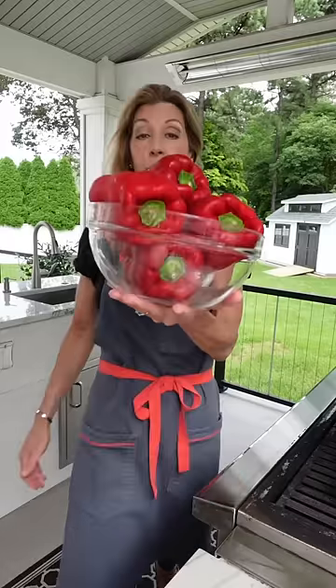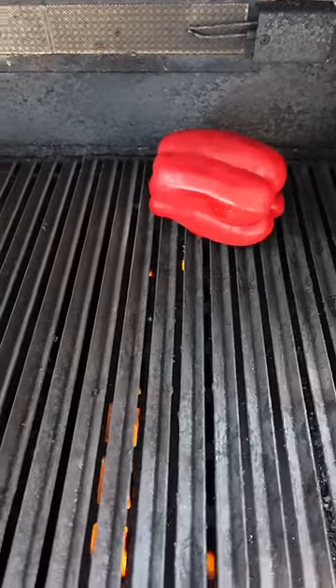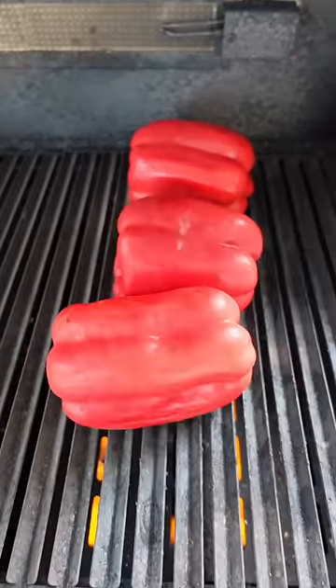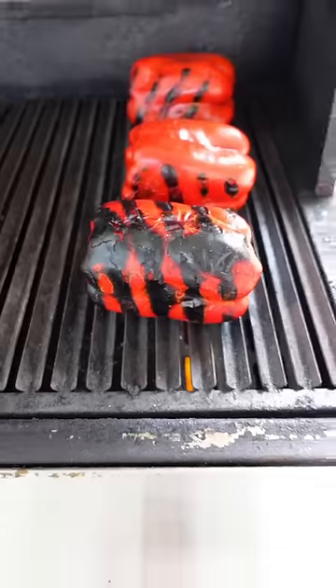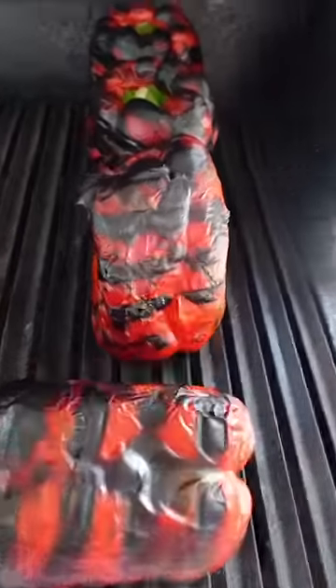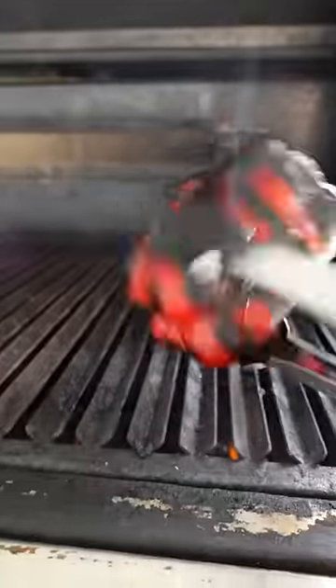Red bell peppers. Anytime you're grilling, toss them onto the grill. No oil, no salt and pepper, nothing. Just toss them on. Lower the lid, medium heat. Quarter turn every few minutes till blistered and blackened all the way around. Stand them up, blacken the bottom. About 15 minutes total time.